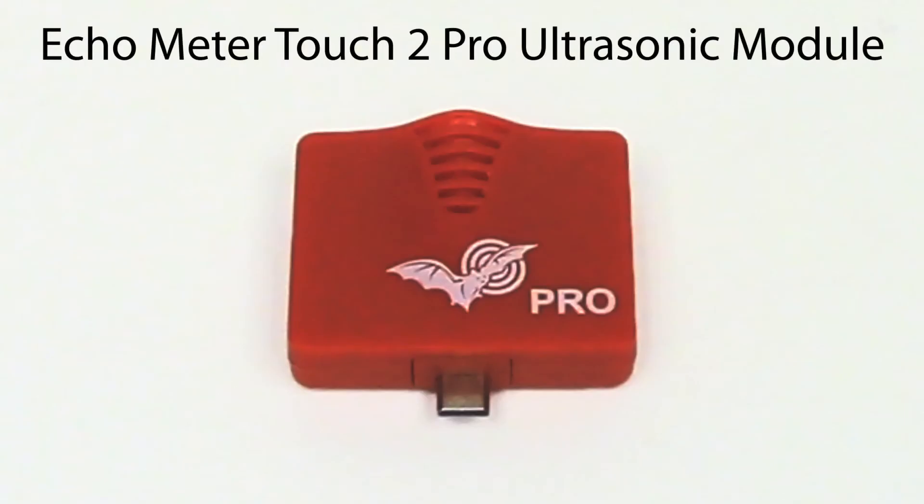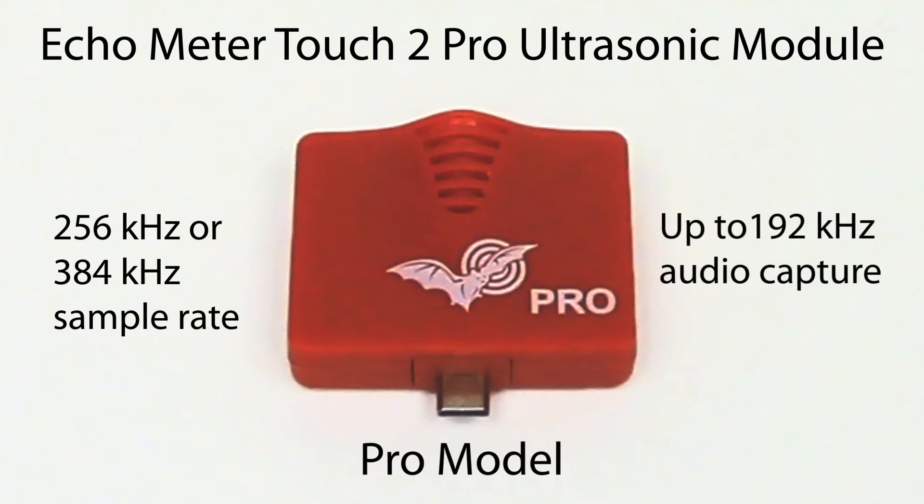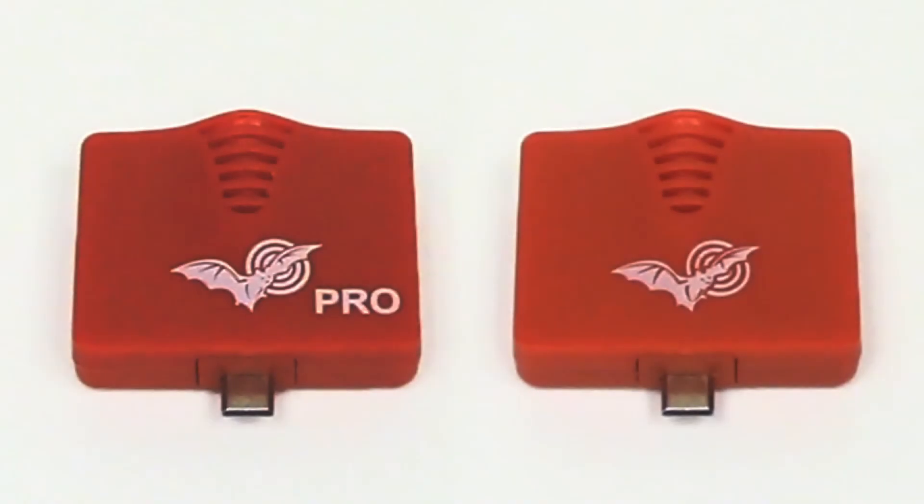The Echometer Touch 2 pro ultrasonic module operates at 256 or 384 kilohertz sample rate and can capture up to 192 kilohertz audio signals. The pro model uses a different microphone element than the standard model, which provides better signal to noise ratio and sensitivity.